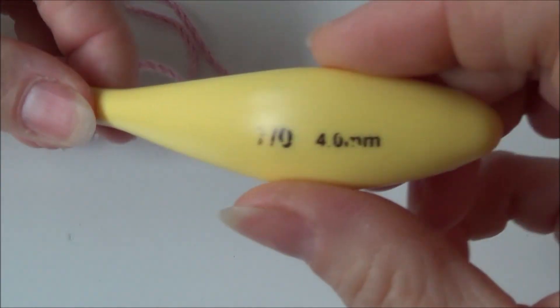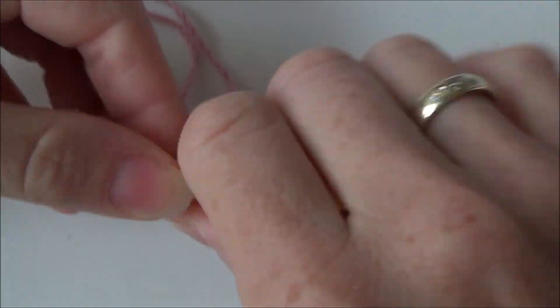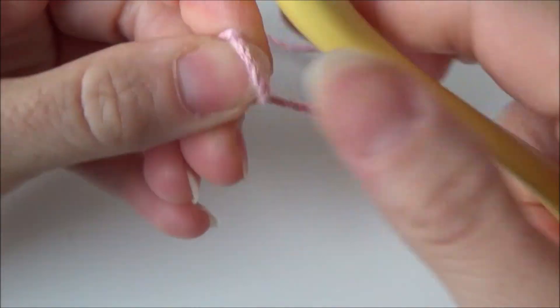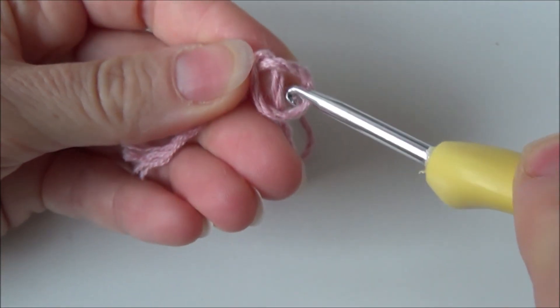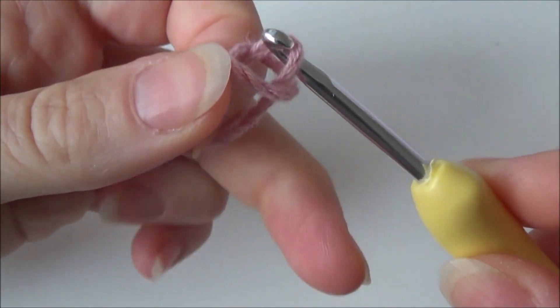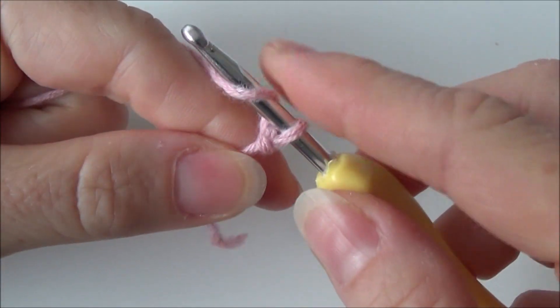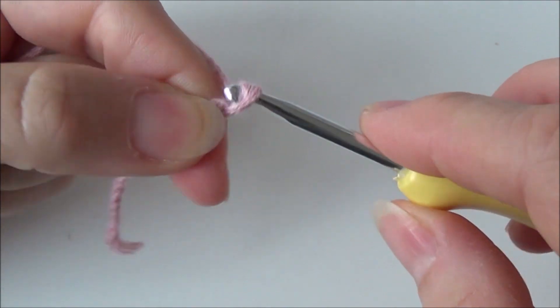Take your yarn and your crochet hook. I have a crochet hook of 4 millimeters and first you make a slip knot. Then you make a base chain of a multiple of two.